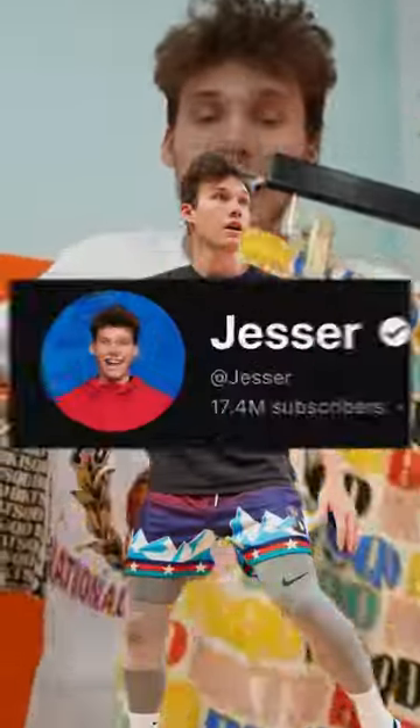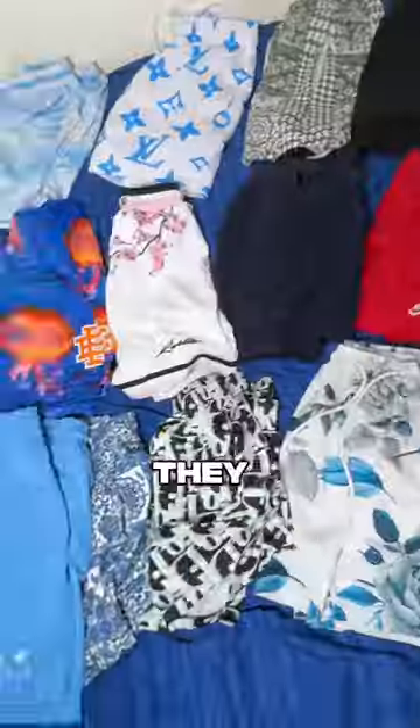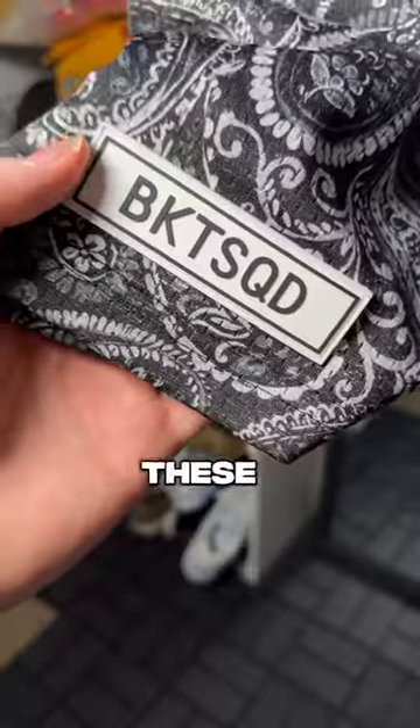Is YouTube merch good? Well, I bought Jester's Bucket Squad shorts to see how good they are. Just for reference, I have over 100 pairs of shorts to compare. These are the Bucket Squad shorts.